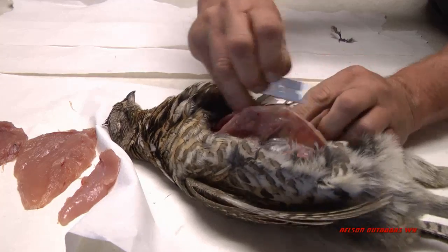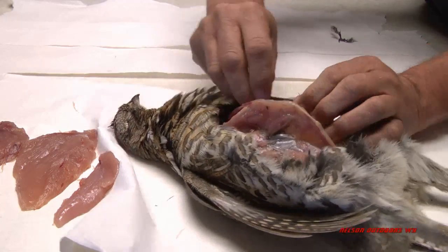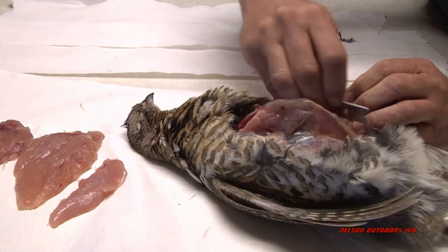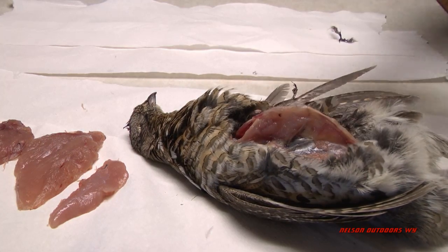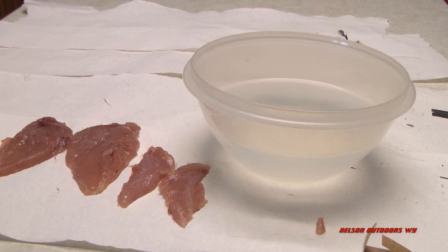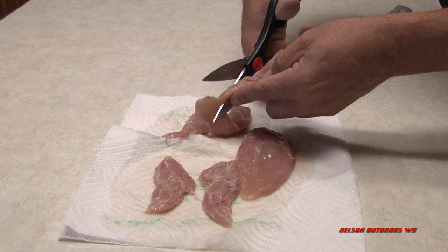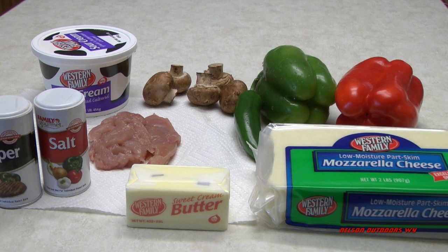I thought I'd cook one up here and show you my favorite way to cook them. I just breast them and get as much meat off of there as you can. Each breast will have kind of two separate pieces of meat - the first piece will be a bigger piece and then underneath is a little smaller one. Then wash them off and cut them up.